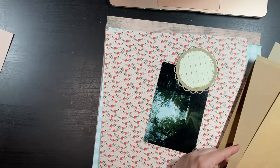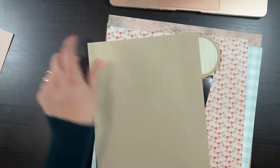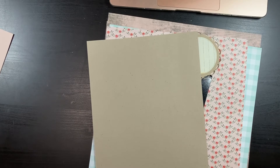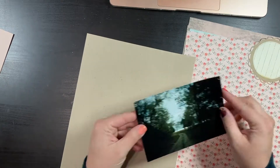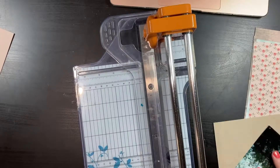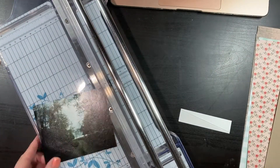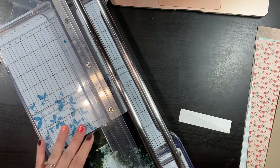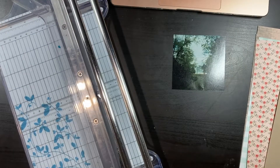Today I am using my January counterfeit kit from this year and I'm doing a single photo. I want to do it 8.5x11, and since it's a single photo I normally wouldn't crop it. But there's a little damage to the photo, so this is my way of salvaging a pre-printed photo without having to reprint it — I'm just going to trim it down to 4x4.